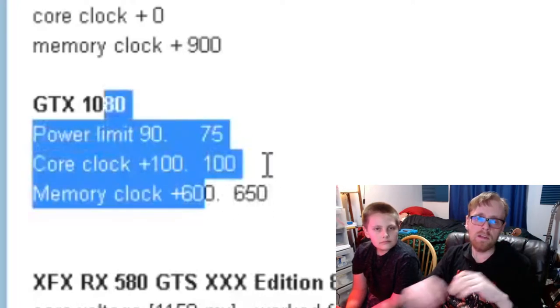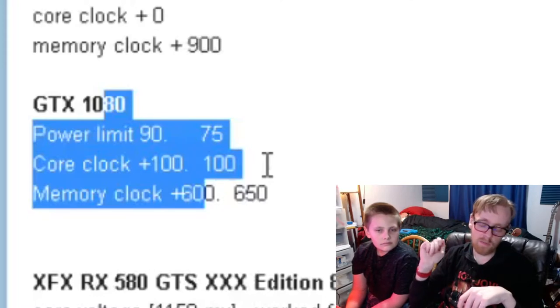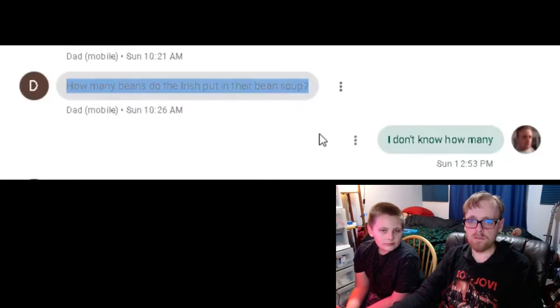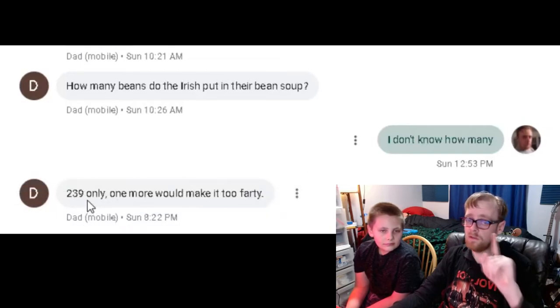You can Google those numbers and compare — it's probably not as good as what you can find online because it's a little harder to mine Ethereum than it was when people figured out these overclocks, and it gets harder every few weeks. Now, dad joke time! This one comes from my dad — he sends me a lot of these. He texts me: how many beans do the Irish put in their bean soup? I don't know, how many? 239 — only one more would make it too farty.